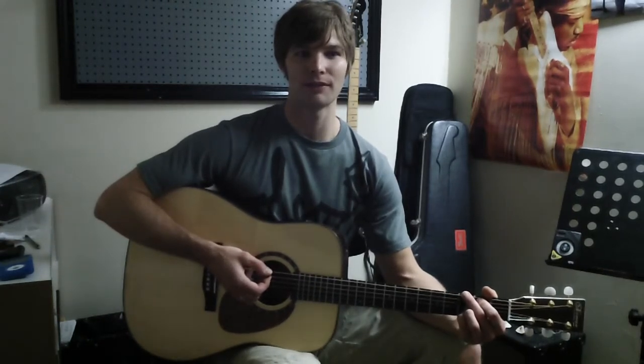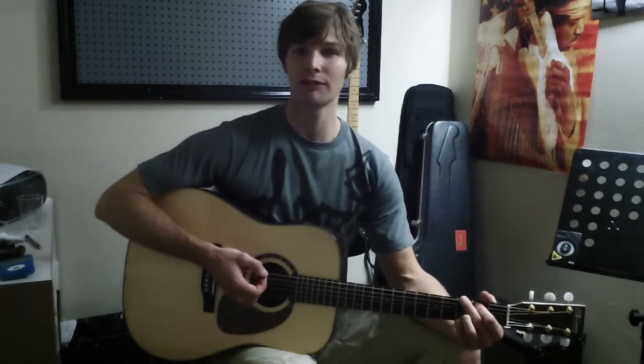Good day, this is Dan Evans at Music Centre Canada, offering a free five-minute tutorial on tuning guitars and playing a few open chords.